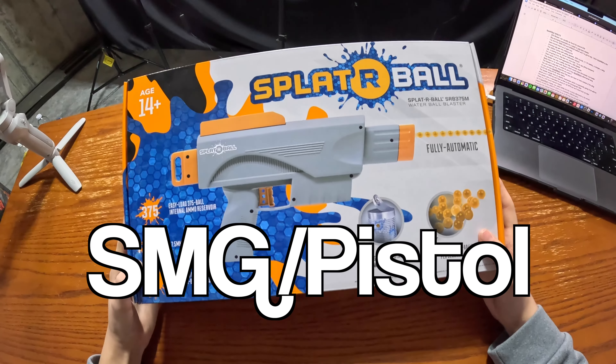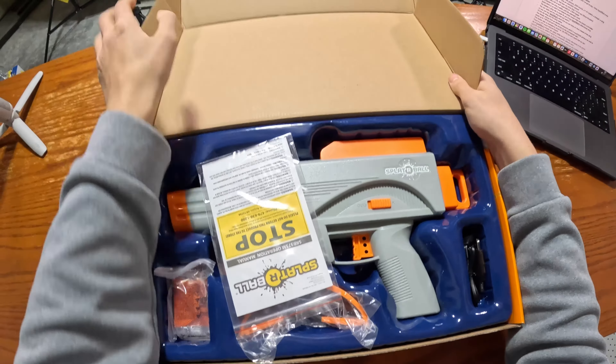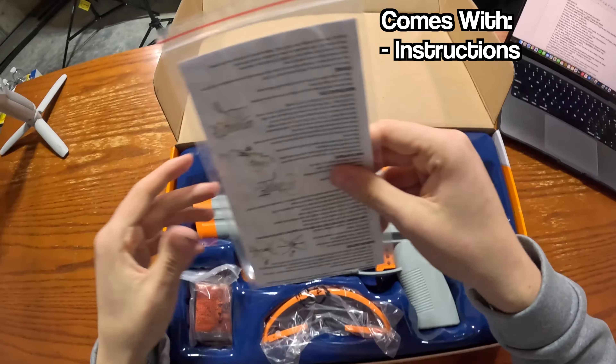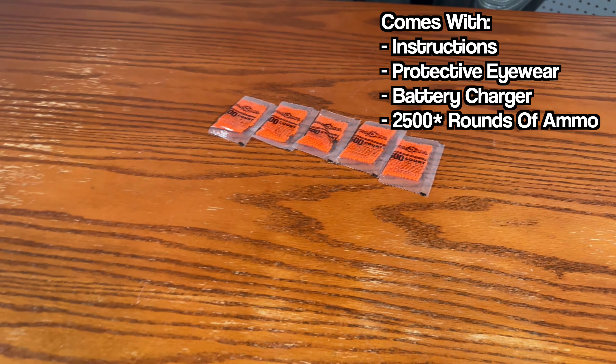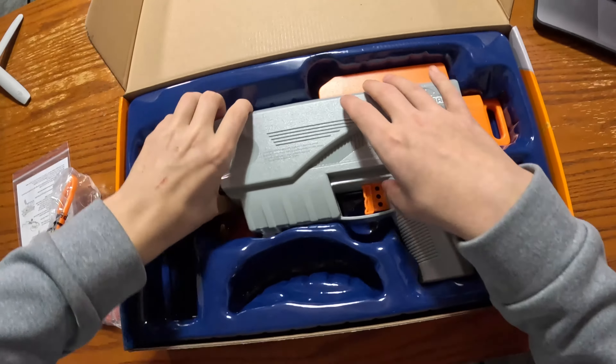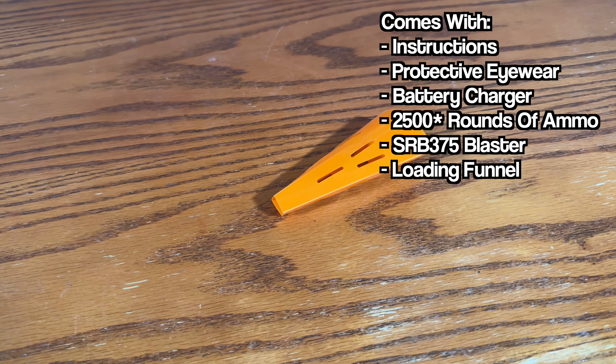This box is pretty big for an SMG or pistol blaster. Looks like we got some instructions, some pretty nice protective eyewear, a charger, 2,000 rounds of Splatterball ammo, the blaster itself, and a loading funnel.